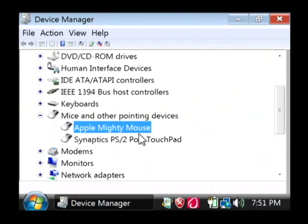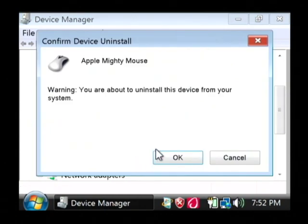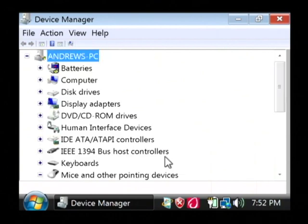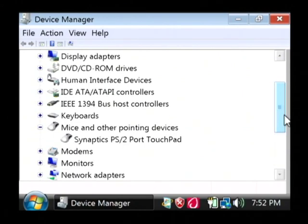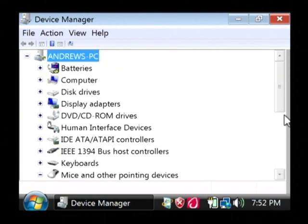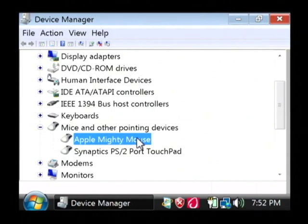It could be that the driver for your mouse has somehow become corrupted or is having problems. This is an Apple Mighty Mouse that I'm using right here. I can just right-click on it and select Uninstall. It's going to warn me I'm uninstalling that mouse and that mouse is going to disappear out of the pointing devices list. This will be a good time to completely unplug the mouse from the computer and plug it back in, and once it's plugged in it's going to detect it and reinstall the driver for that mouse. As you can see, the Apple Mighty Mouse has been reinstalled.